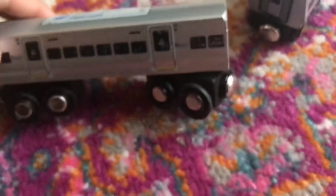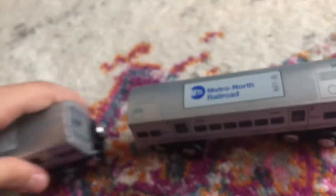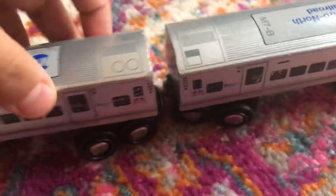Here's the Metro North Railroad logo. Here's the side part where you switch cars, then the other side. This does not connect with this — it only connects like this, but it can also connect like this.